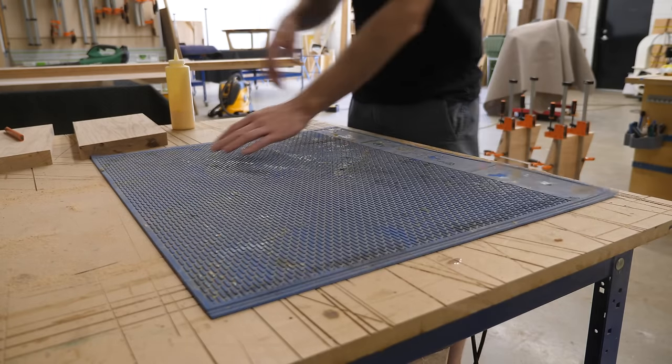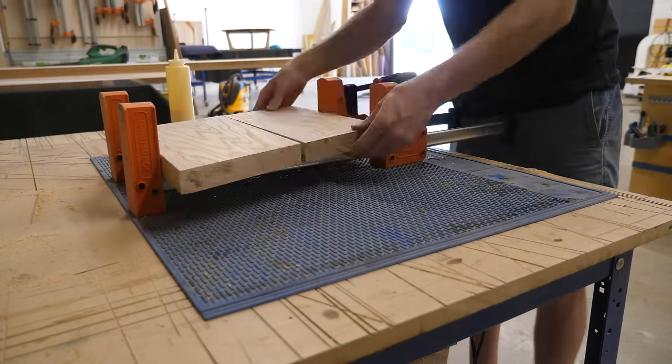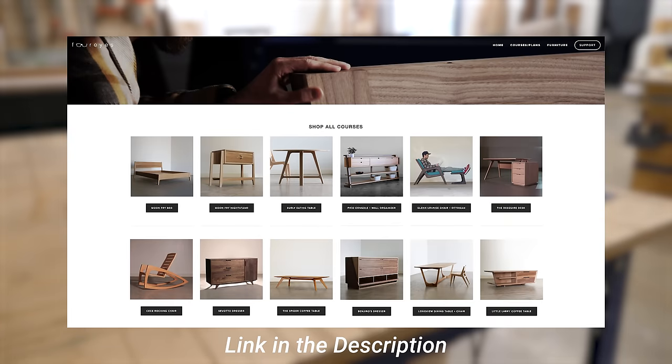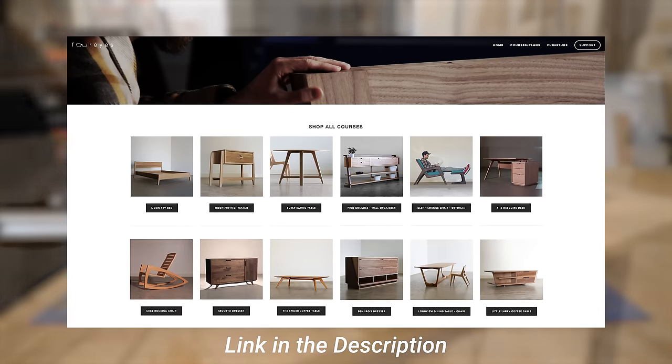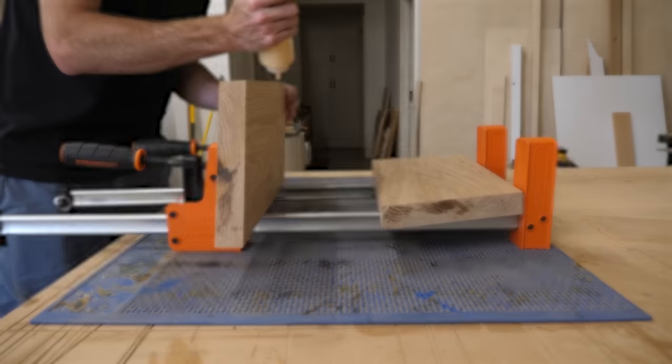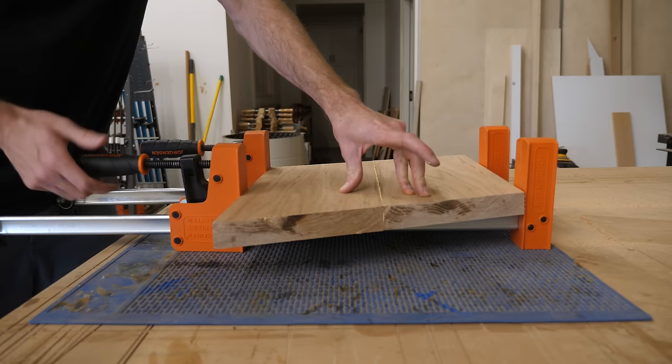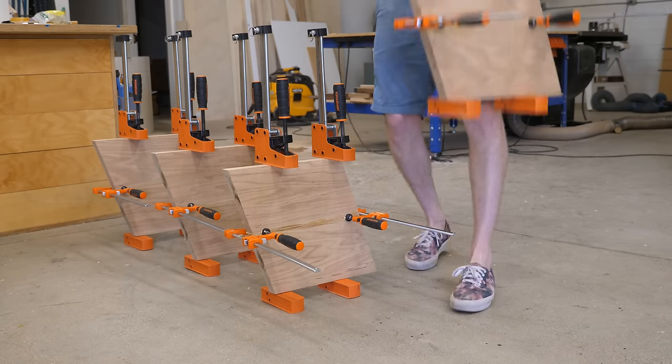I don't want to hard-sell you on this, but if becoming a better woodworker is something you want to do, go check out our furniture courses and plans. We're confident they can help just about anyone take their woodworking to the next level. I'll put a link in the description — check them out, watch some sample chapters, and see if you think it's right for you.